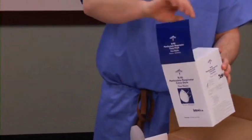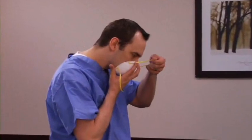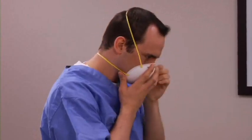To properly don the cone-style N95 respirator, hold the respirator with the nose piece at your fingertips, allowing the headbands to hang freely below your hand. Press the respirator firmly against your face with the nose piece on the bridge of your nose. Stretch and position the top band high on the back of the head. Stretch the bottom band over the head and position it below your ears. Using both hands, mold the metal nose piece to the shape of your nose.